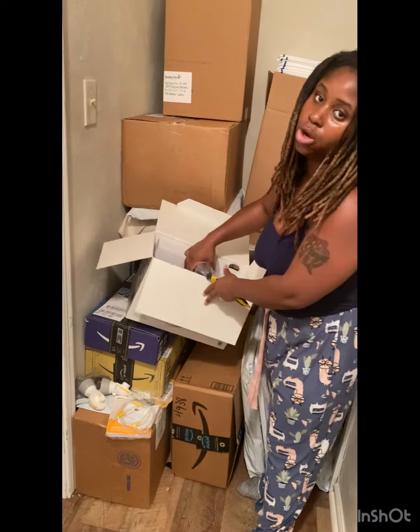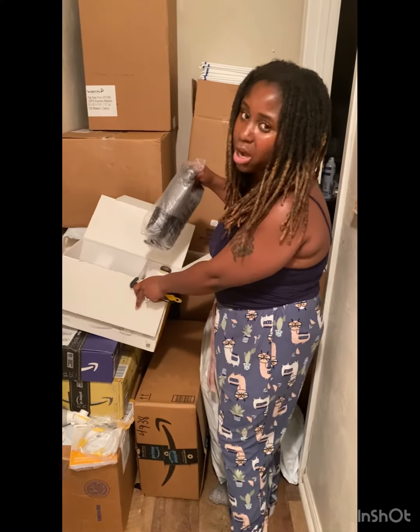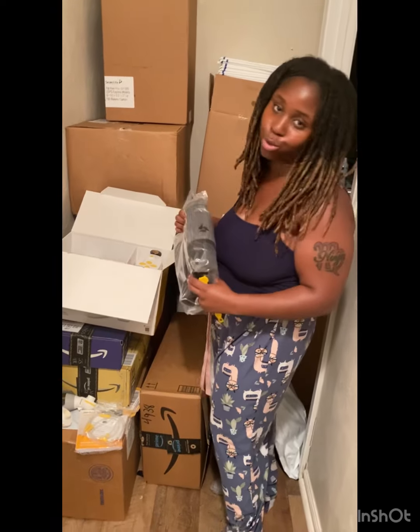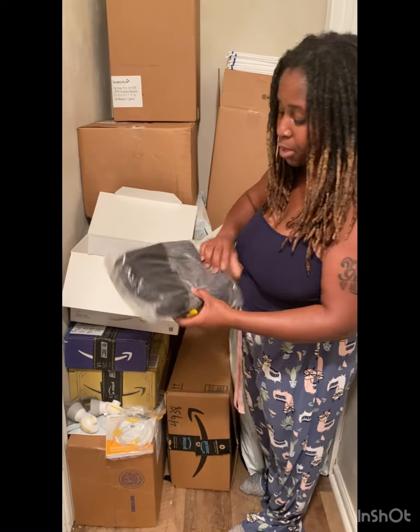Y'all, I'm not really familiar with Medela because I usually get like Spectra and all that. So I have Spectra pumps and I also have Medela pumps, but I don't have this one. So I'm not really that familiar with it. I do have a few Medela pumps, but I don't use them. I got like five pumps, but I just use the Spectra and I barely even use that one. So this is something new for me, you guys.